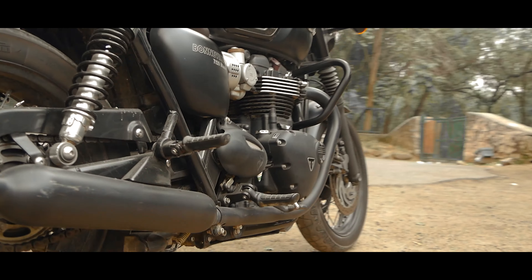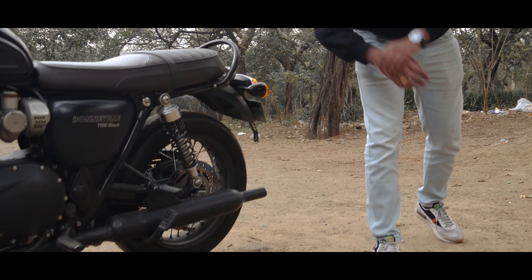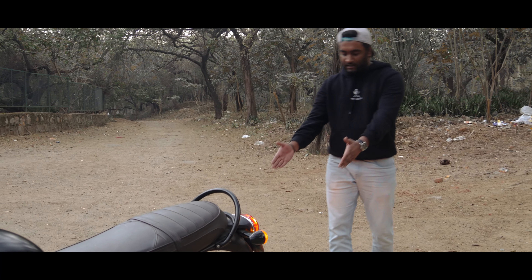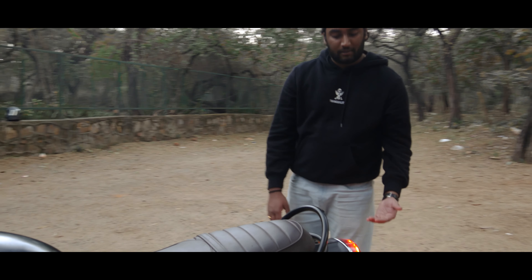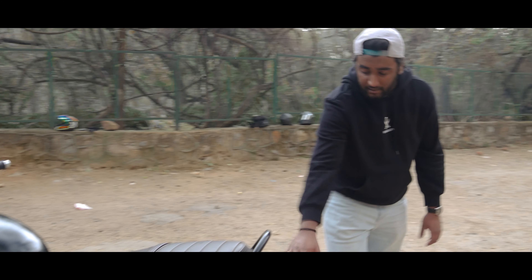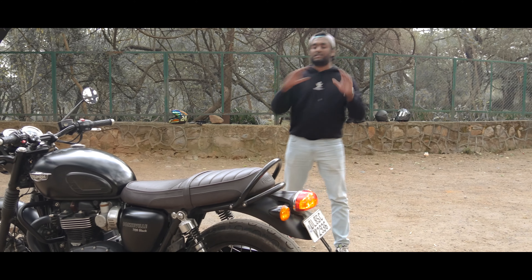The rear has a 17-inch tire with dual suspension - a monoshock suspension. The whole silencer is here - yes, it is a dual cylinder with dual exhaust. Moving to the back, there is a full halogen system - the rear light and indicators are full halogen. So this is the overall specification of this bike.